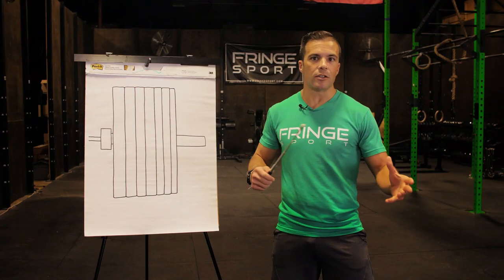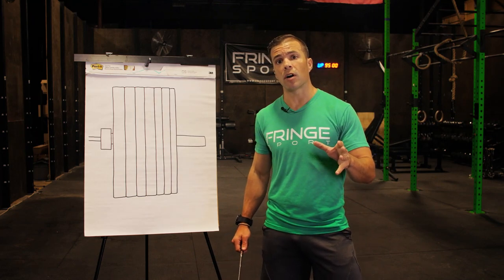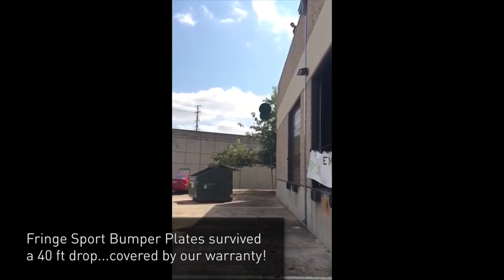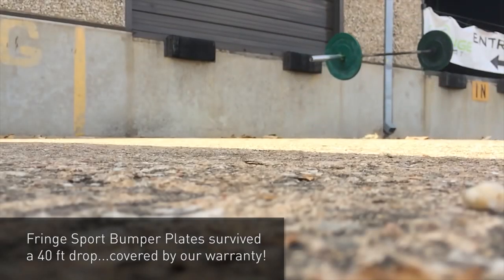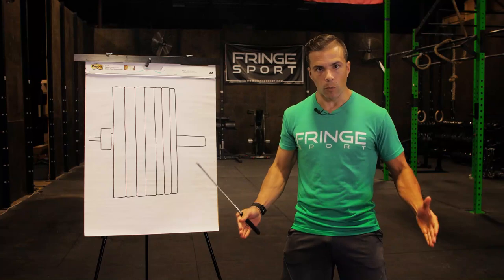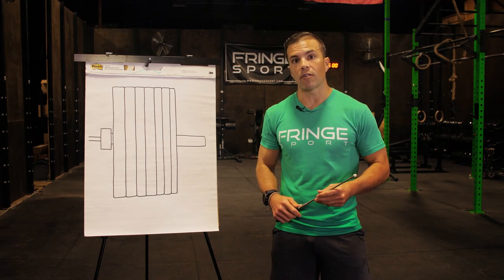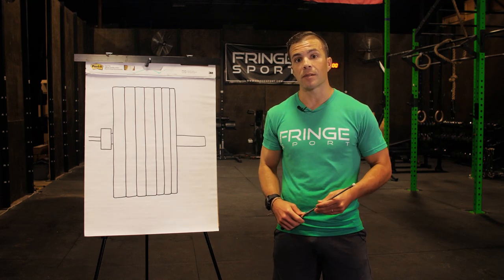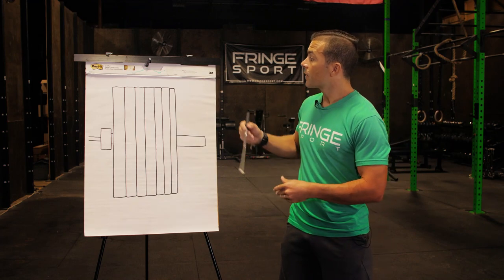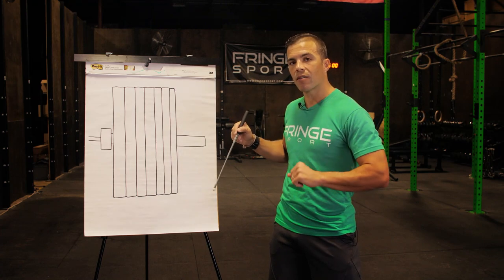These are great plates beyond just durability. Don't get lost in all my durability talk — they are low bounce, so you're not going to have bars dropping down and bouncing away creating a dangerous situation. There's also something satisfying about dropping the bar and then it stops. Additionally, they are low odor. We know that's an issue with a lot of customers, so we've engineered them to be as low odor as possible — they'll smell like rubber because they're made of rubber, but they are as low odor as possible.